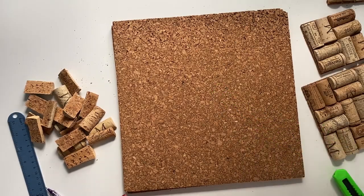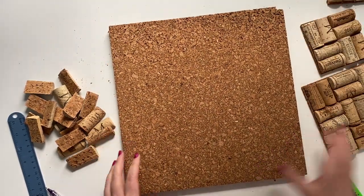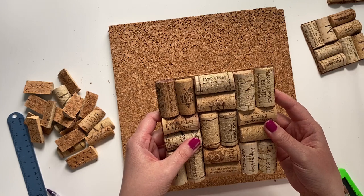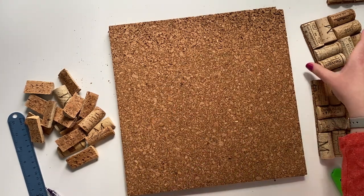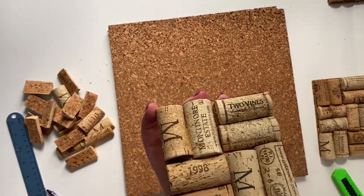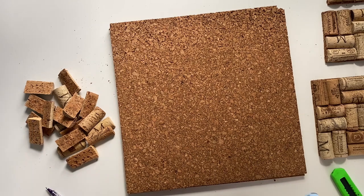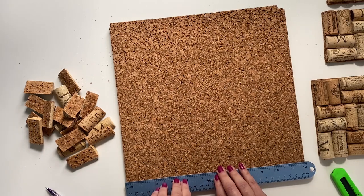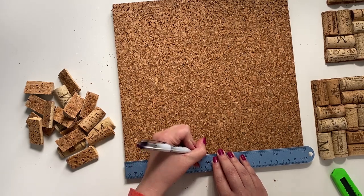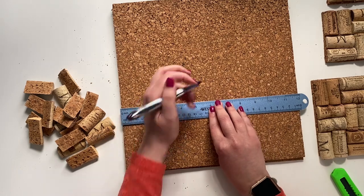To get started, the first thing we'll want to do is take our backer board and cut it to the size we want for our piece. If you're going to do a full size trivet like this one, then I recommend cutting it down to five and a half inches by five and a half inches. If you want to do a smaller one like this coaster, it's roughly 3.75 inches by 3.75 inches. I'm going to take my backer and my ruler, measure out five and a half inches, do a little tick mark, and then measure it up higher to get a really straight line.